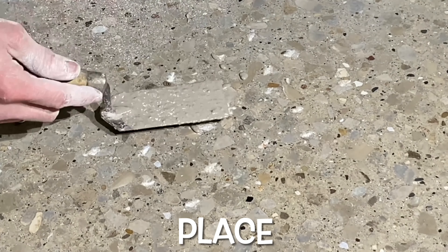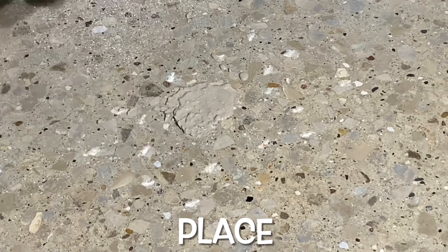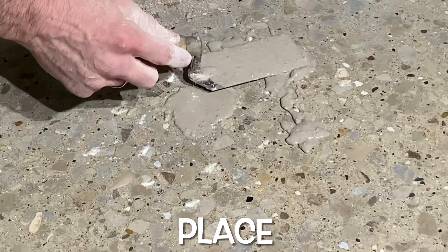The product is then immediately placed on the surface, and once cured, the overfill is removed and the surface is polished to match.